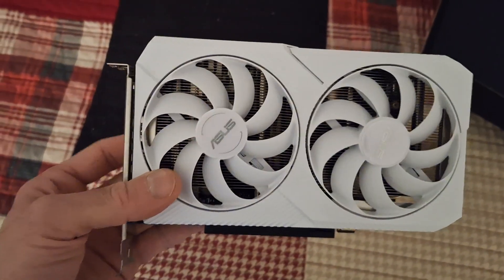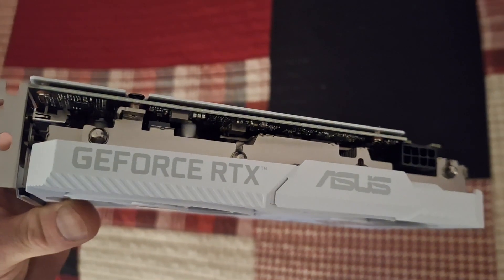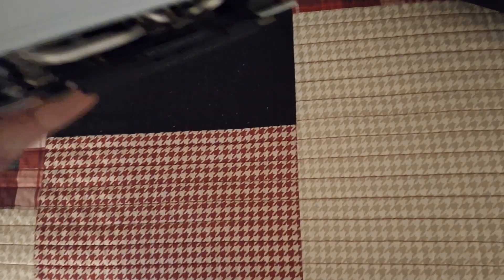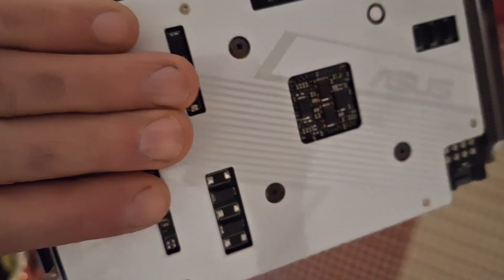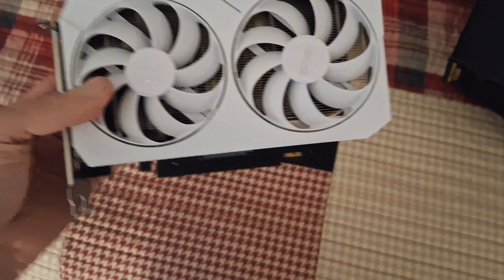Hi, welcome to my video. I just got my RTX 3060. It's still in the plastic wrapper and stuff like that, but that's the card. It looks pretty nice. This is going to replace a GTX 1660.